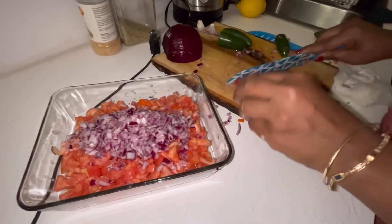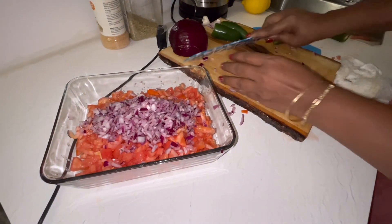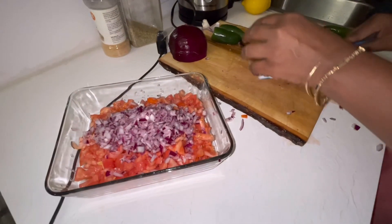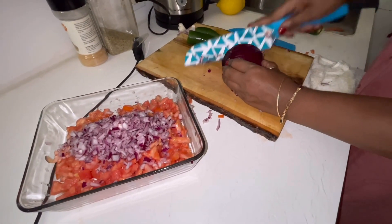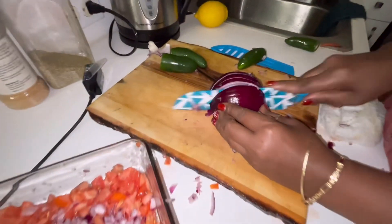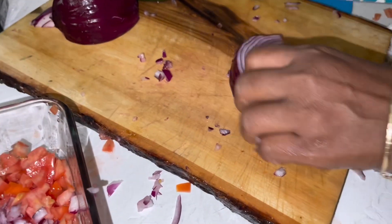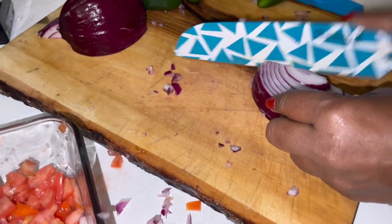I bought some store salsa one time and just looked at the ingredients because it was so good. And from that, I never ate store-bought bottled salsa ever again.